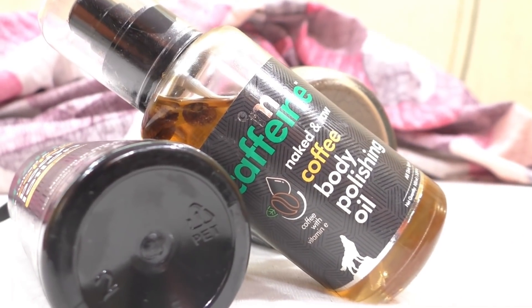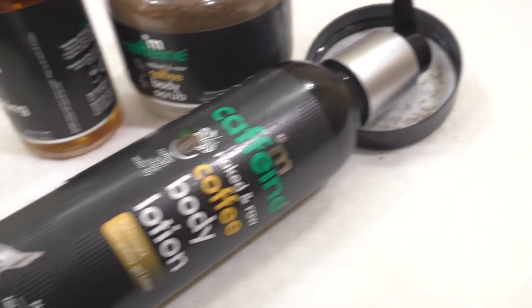In this kit, you can use body oil, body scrub, and body lotion. All products contain caffeine. Caffeine comes from coffee and is rich in antioxidants.